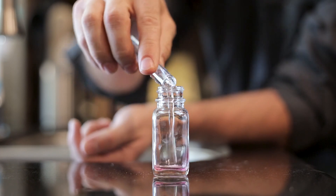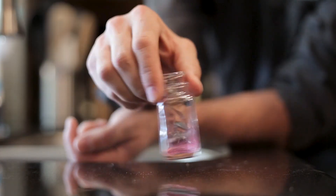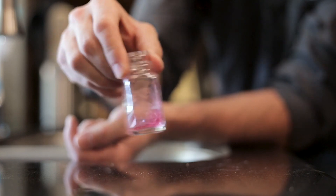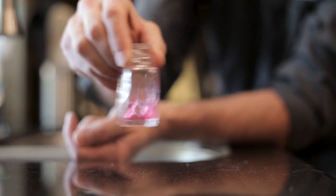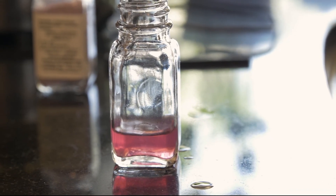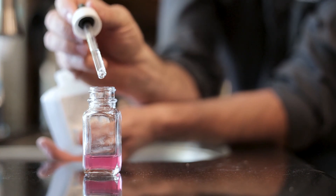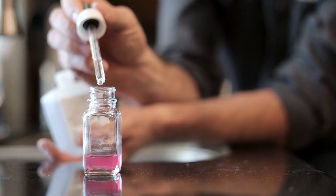We dump the vial into our jar with the reagent. If the water is pink, that means our water is still hard. We're then going to take our solution, and every drop represents one grain of hardness, until the solution turns purple.